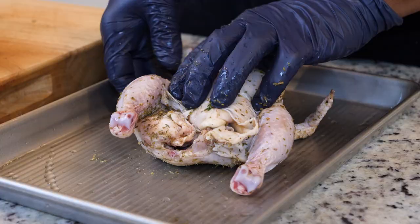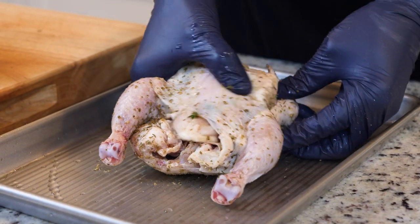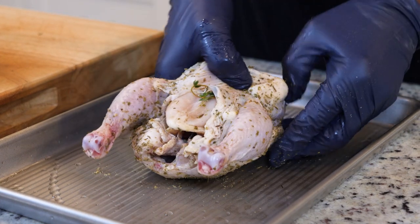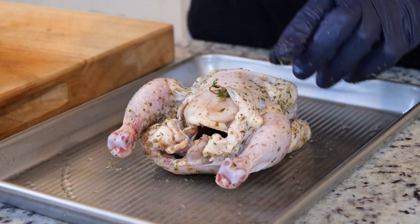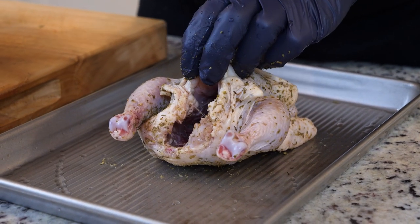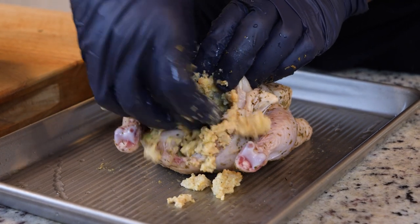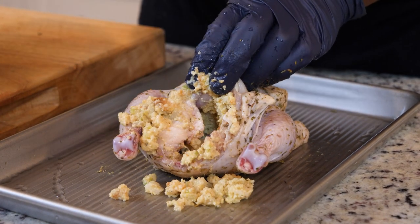Now that we've got it all seasoned, we're going to come back and stuff our hen. I'm going to go ahead and tuck the wing tips back — you may have to tuck them back a couple of times because they like to slip out on you. Then we're going to get in here and stuff it.